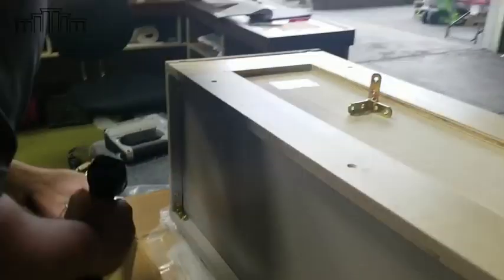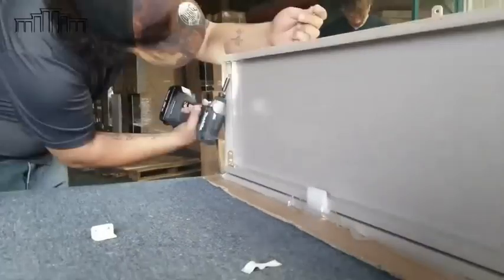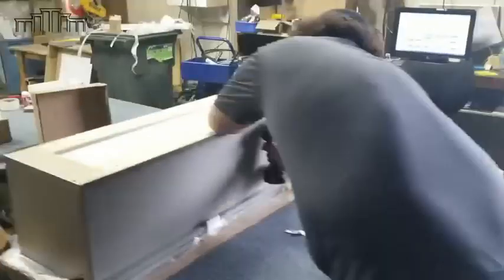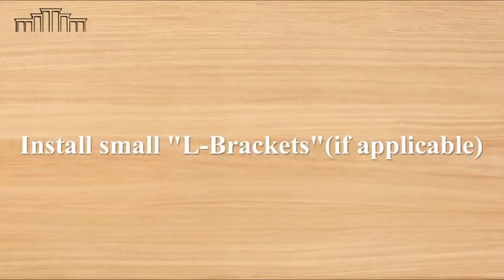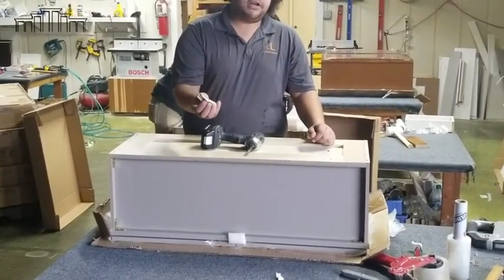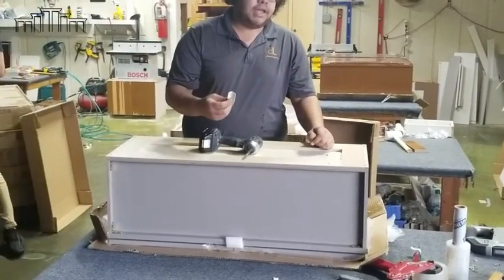For a cabinet that is 36 inches and wider, the L-bracket will go to support the front frame to either the side of the cabinet or the top and bottom of the cabinet.